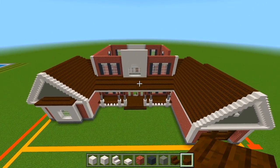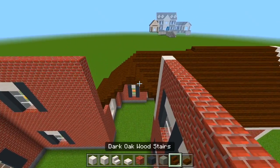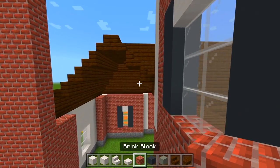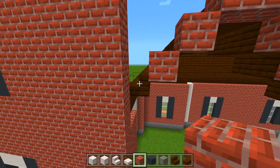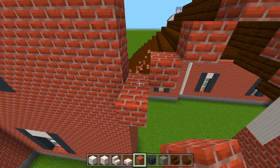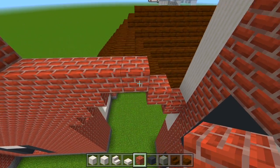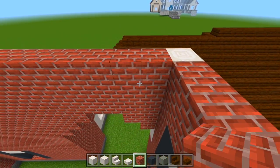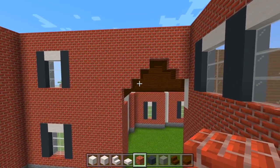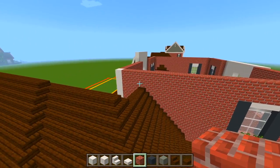I almost forgot — let's finish filling in the rest of the wall here where this roof is. Switch back to brick, follow along each of the stairs, and fill in all of the space above those bricks. We just left all of this empty, and from the outside it just looks like a solid wall.